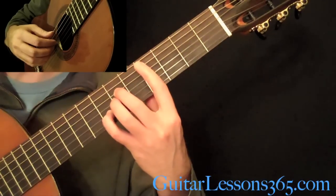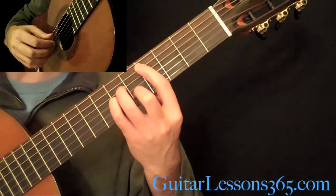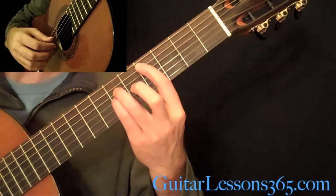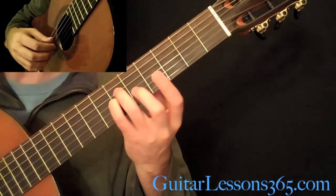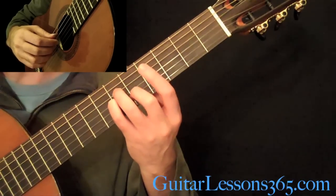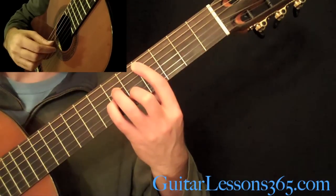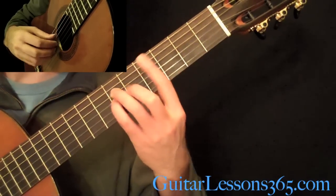Then the exact same picking pattern with the C sharp minor chord, which is just the 4th fret on the 5th string, 6th fret on the D and the G strings, and then the B string at the 5th fret.